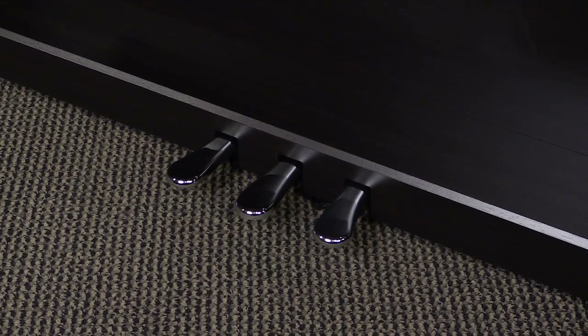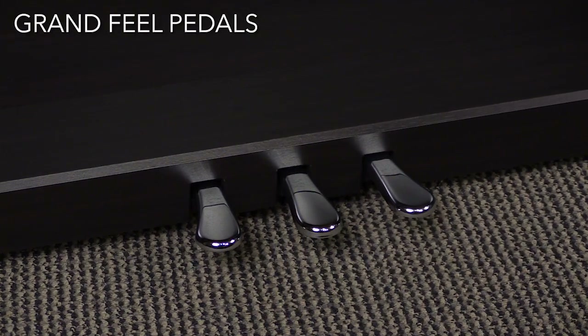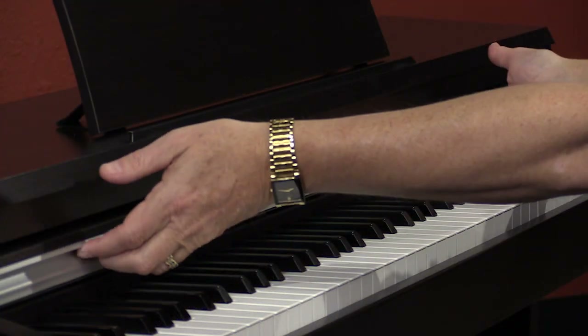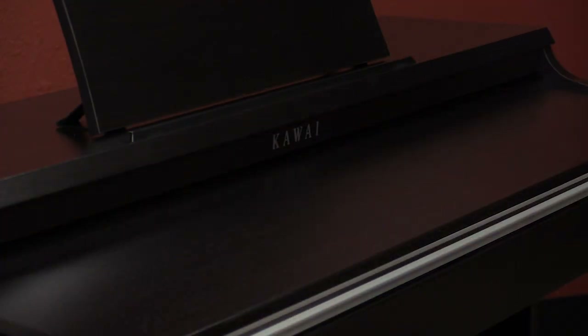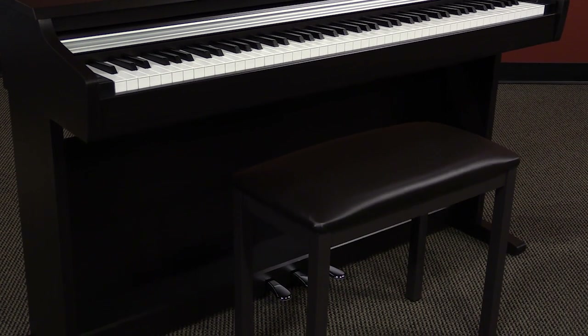The KDP-110 has three pedals with the same functionality and feel of resistance as our grand pianos. This retracting key cover helps to keep the keys safe and dust free, and this included bench is a perfect complement to the piano.